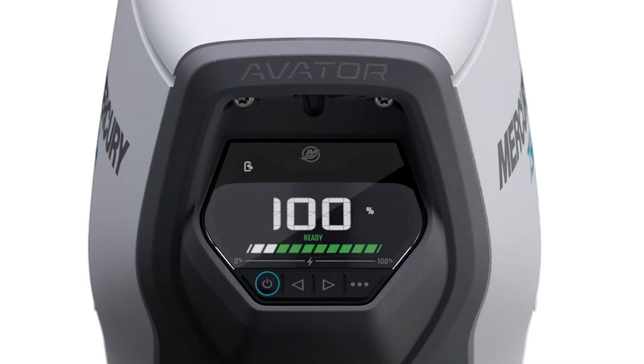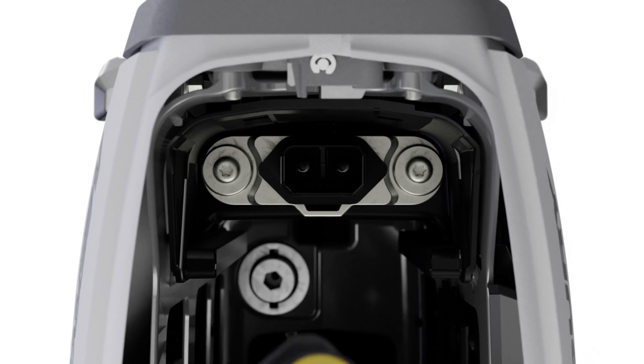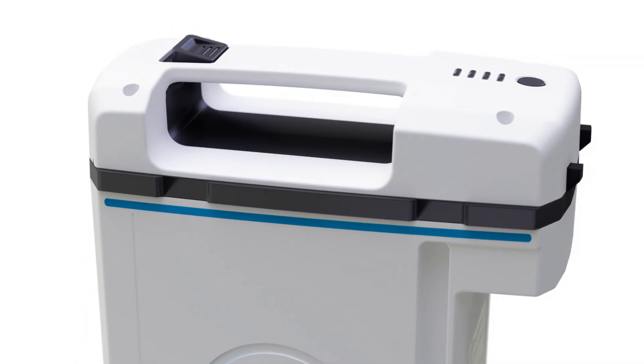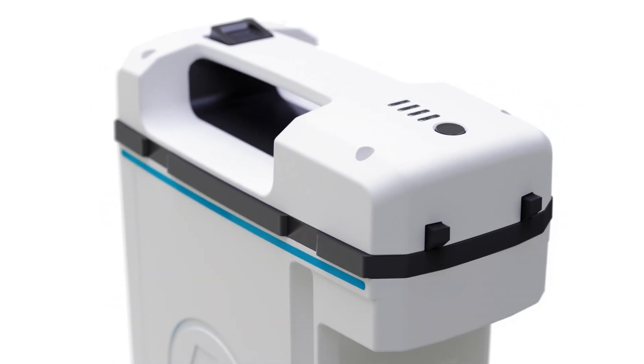Here are the basic steps for charging. Power off the outboard. Remove the battery. Install the weather cap over the battery connector inside the outboard's battery compartment. If you've just used the outboard, allow the battery to cool for at least 20 minutes before connecting it to the charger.